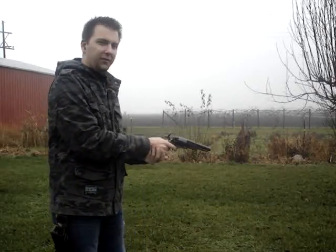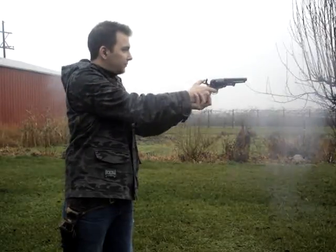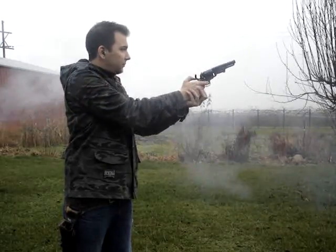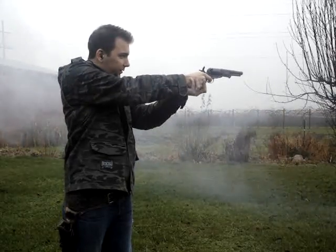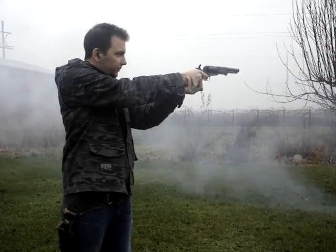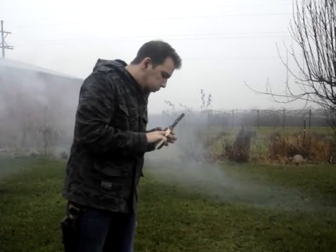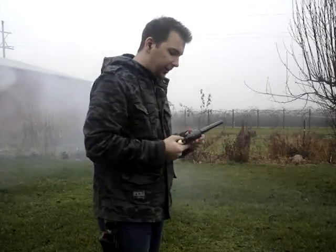So let's try this out — first time ever shooting this. Fire in the hole. Alright, well, as you can see, we had good ignition.